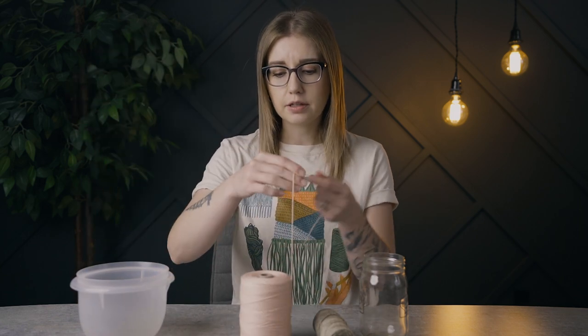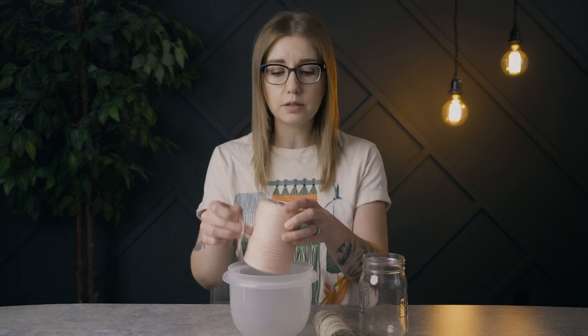Tip number one: find something to put your warp spool in. There's nothing more frustrating than warping your loom when your spool is flying all over the place. The string pulls off most easily when the spool is upright, but once you start pulling quickly it flies around. When my spool is full, I stick it in a bowl — or even a box — just to contain it.